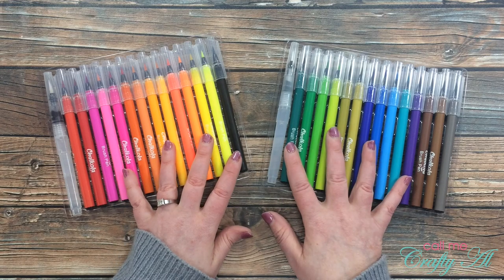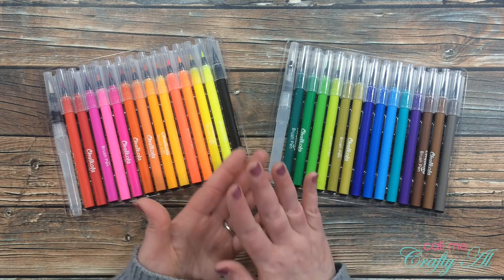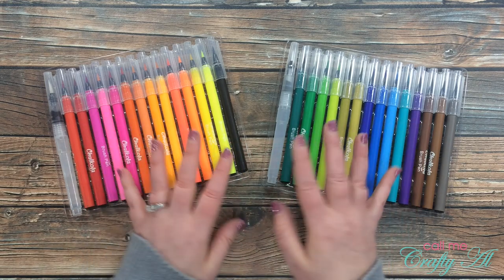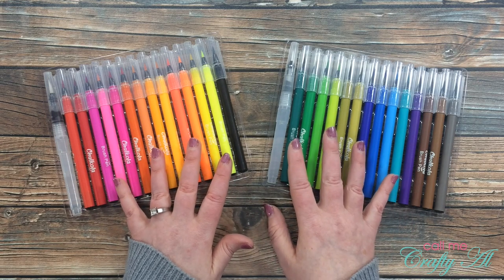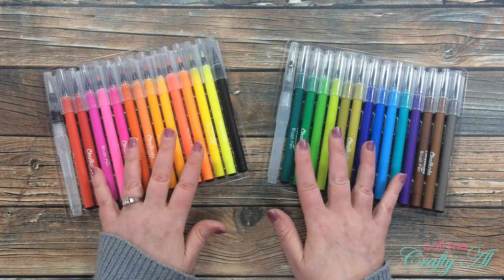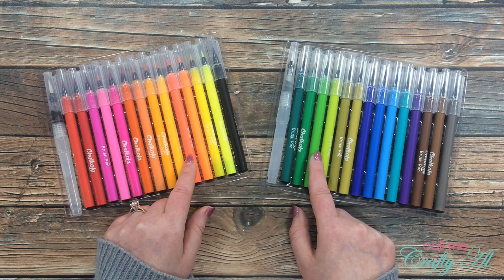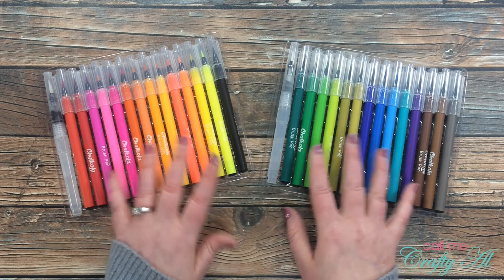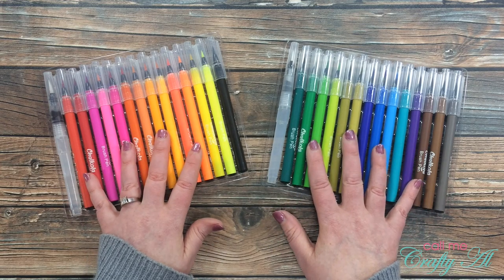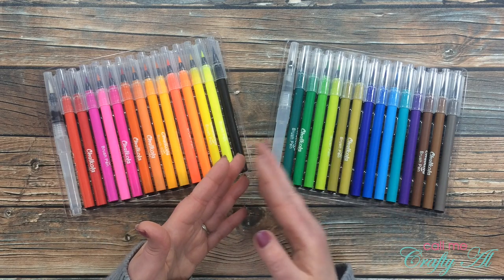When I first got these I thought there wasn't much color variety. I previously bought the largest pack of Clean Color Real Brush markers I could find because I thought I needed all those colors. But after using these for a while, you can get so many different shades out of a single marker that a set like this probably would have been better to start with, so I wouldn't have been so overwhelmed.